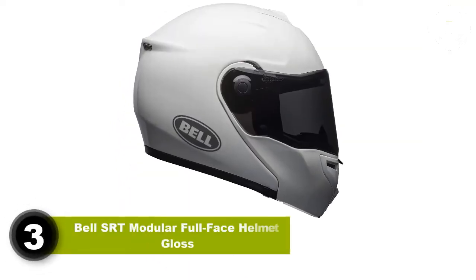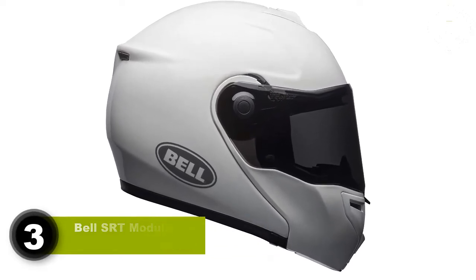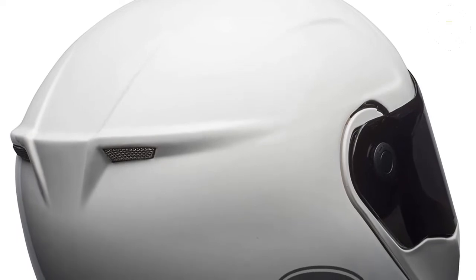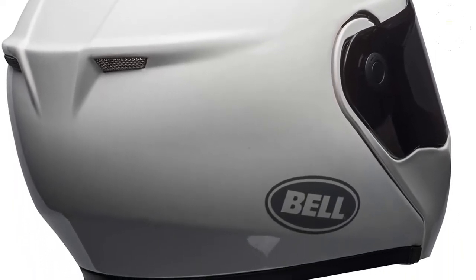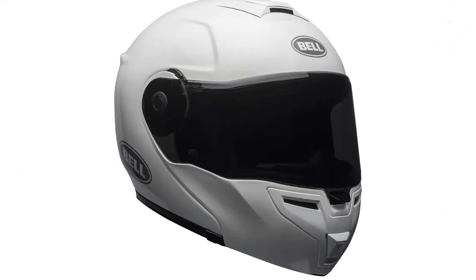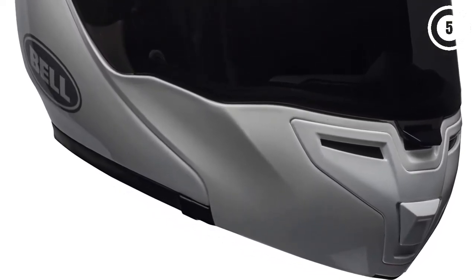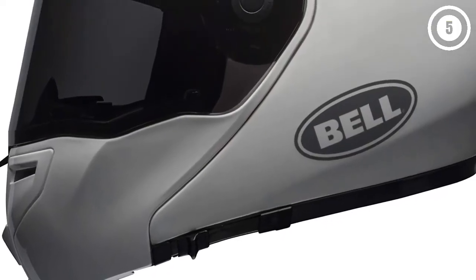Number 3: Bell SRT Modular Full Face Helmet. Bell is amongst the oldest helmet makers in the industry, having just recently passed their 70th anniversary. They were the first helmet manufacturer to produce racing helmets for both bikes and cars and have been refining their design and engineering ever since. Made of lightweight fiberglass composite, the shell is lined with multi-density, multi-layer EPS foam. This is despite the helmet being modular and not suitable for track use, where full-face helmets are mandated.